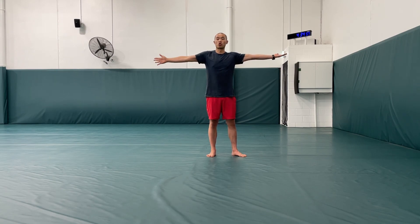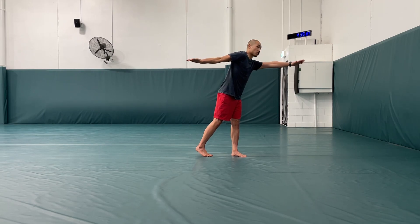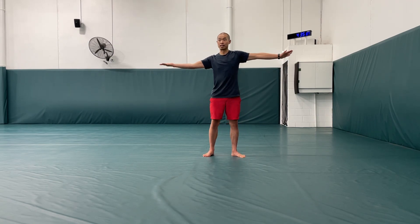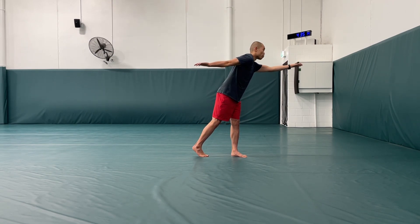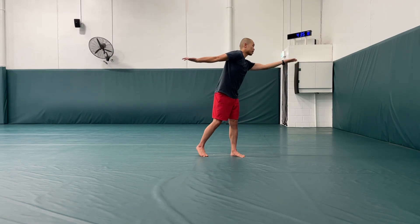From here I'm going to roll my shoulder forward as I look away from the other hand as I turn this one out, and then rotate the other way. So one hand is externally rotating — the one that I'm looking at — and the hand I'm not looking at is going to internally rotate and roll forward as much as I can, as if I'm wringing out a wet towel.